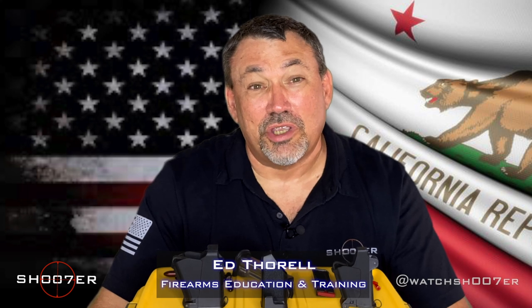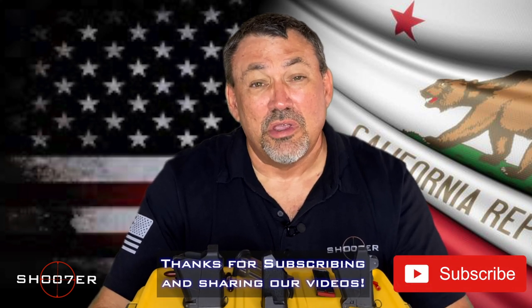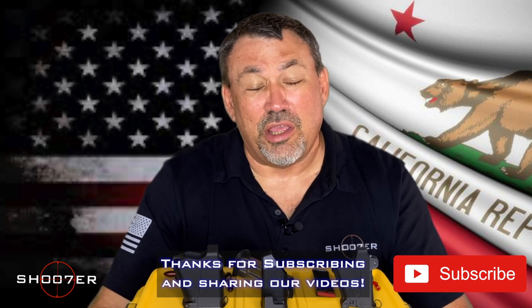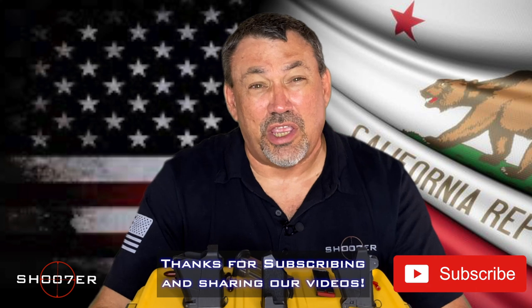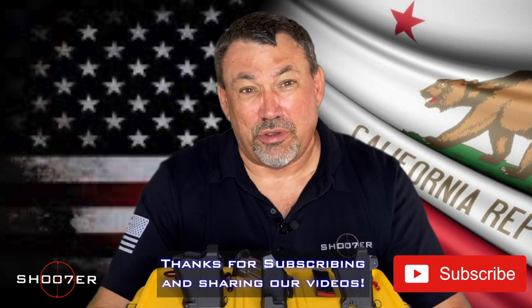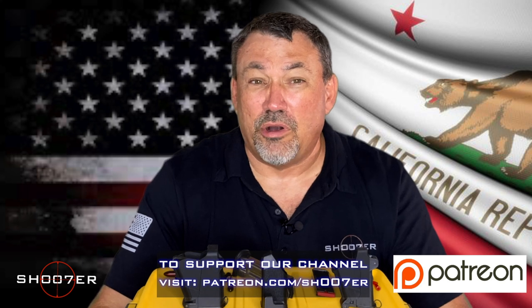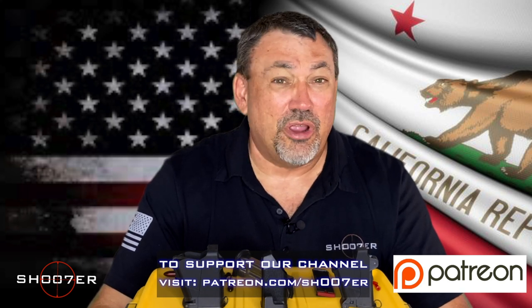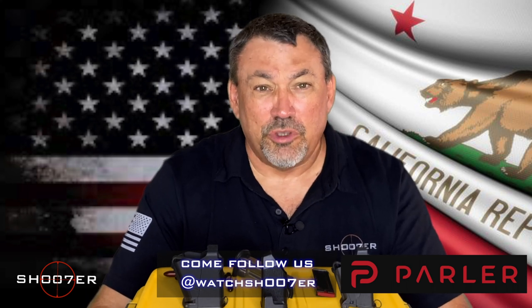Thanks for joining us again on Shoot of the Series. My name is Ed Thorell from Firearms Education and Training. We want to thank all of our followers for sticking with us. If you haven't done it already, hit the like, hit the share, and also hit that little bell so you get instant notifications. You can also check us out on our other social media platforms like Patreon and also Parler.